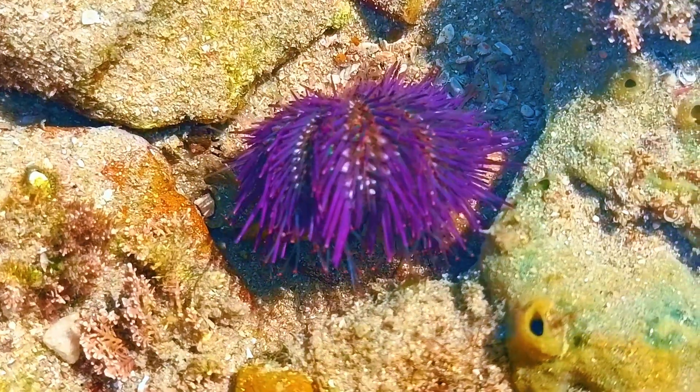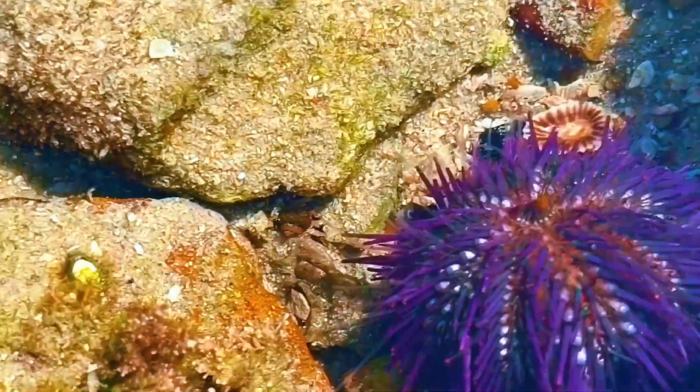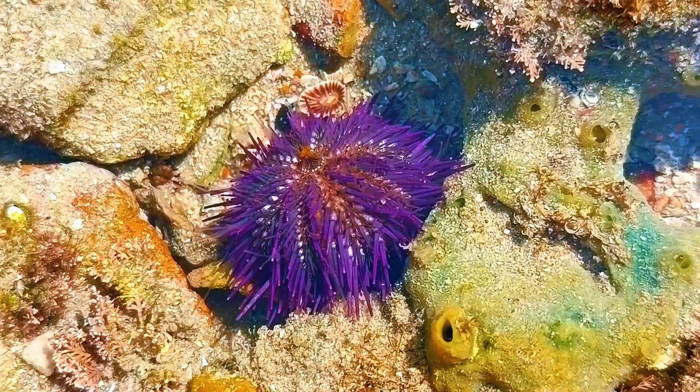That was pretty cool. The urchin flipped itself over with that army of feet working together. Even this tiny hermit crab was impressed. If you'd like to see more fascinating ocean life, don't forget to subscribe.